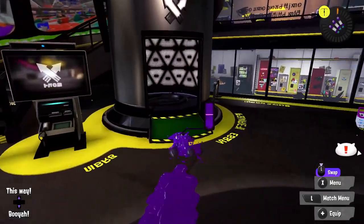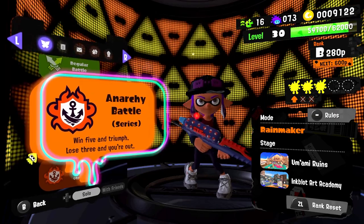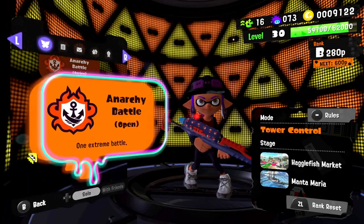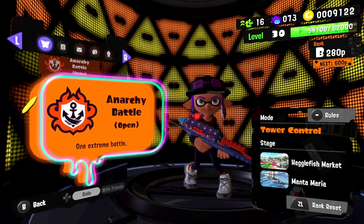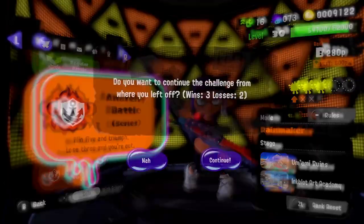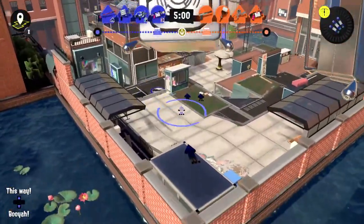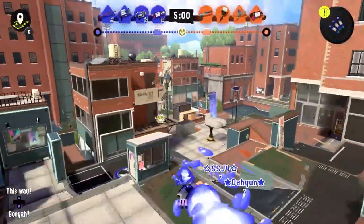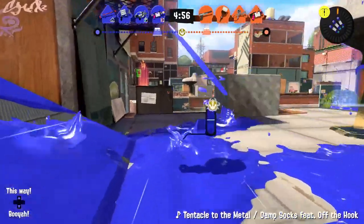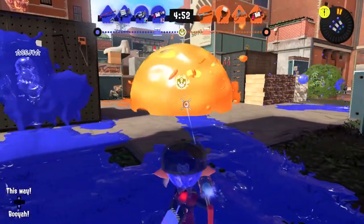Since we've gotten our quick fill with Turf War, let's take a look at Anarchy Battle. We either have our current Anarchy Battle series, Rainmaker, or Tower Control. I think we'll do a round of Rainmaker and see how that feels, and if not, we'll switch over to Tower Control. Our first round is going to be at the museum — Rainmaker.